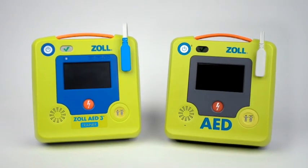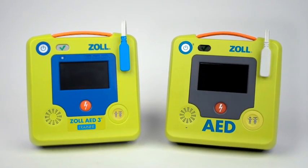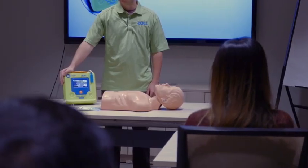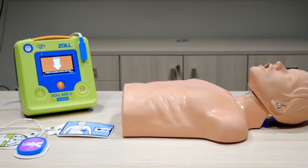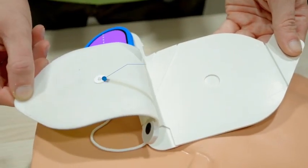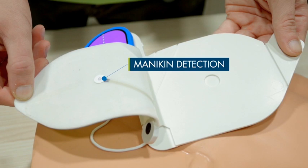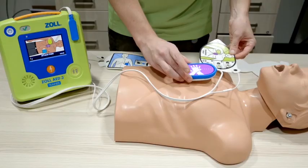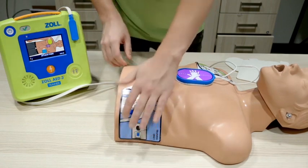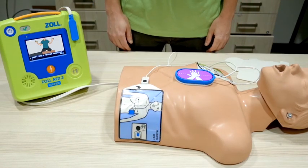The Zoll AED-3 trainer is designed to closely mirror the design of the clinical Zoll AED-3, allowing for a realistic training experience. The Zoll AED-3 trainer is designed with pads-on-mannequin detection. Once the trainee places electrodes on the mannequin, the Zoll AED-3 trainer will recognize this and move to analysis.